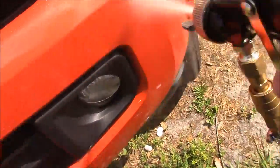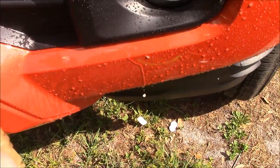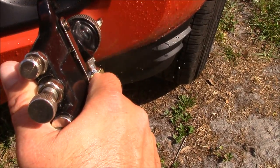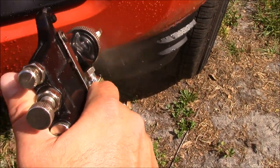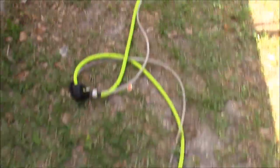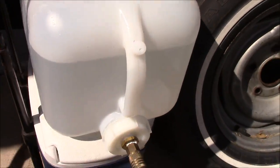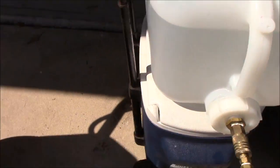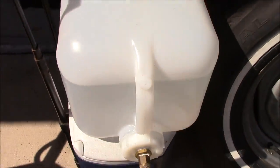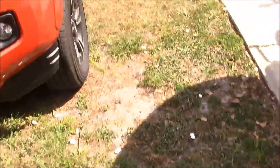It kicks back up, getting all these bugs off without even touching them. I'm using very little water — the tank has probably about four and three-quarter gallons of water in it still.